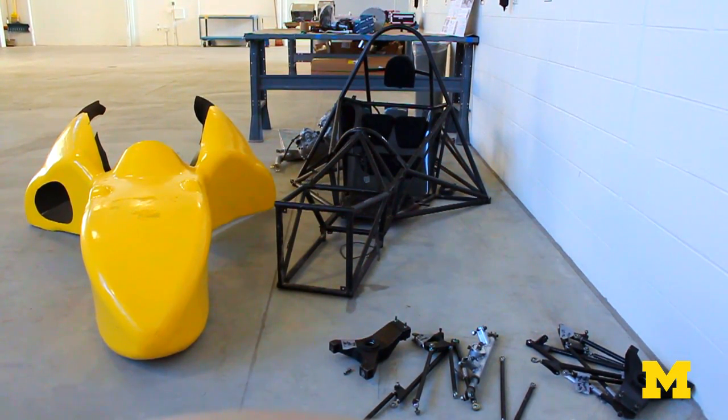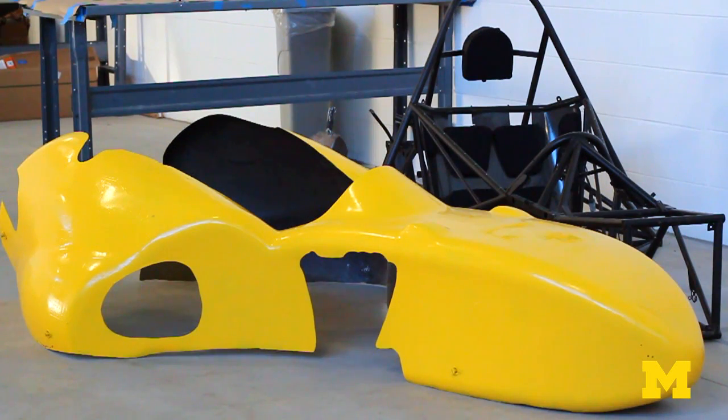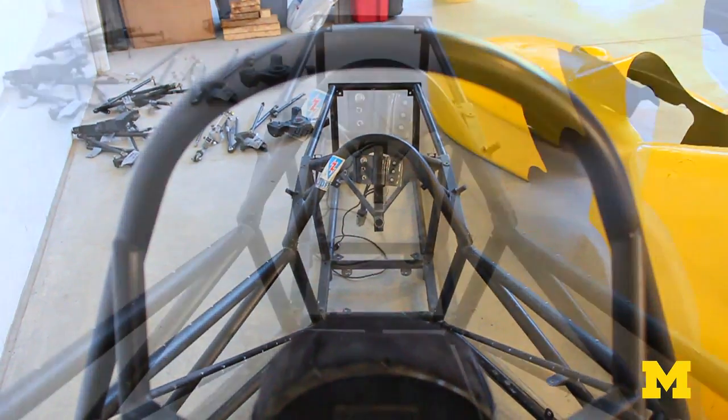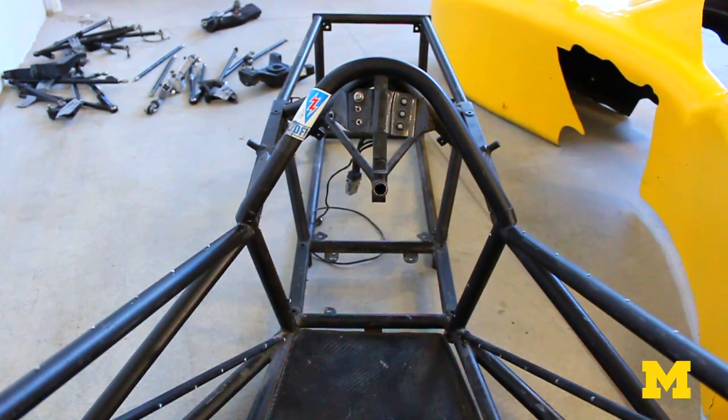There are three separate drive systems on the car — it's almost like we're trying to build three separate vehicles and integrate them into one. We have control systems for managing the vehicle and power systems. We're dealing with 130 volts and lots of amps. It's a steel frame chassis, so you can't have it grounding out and getting into your driver or anything like that.